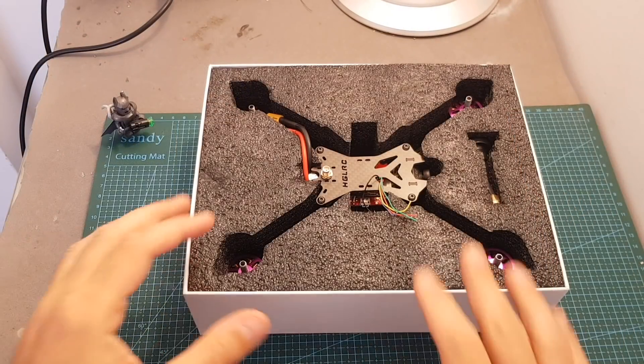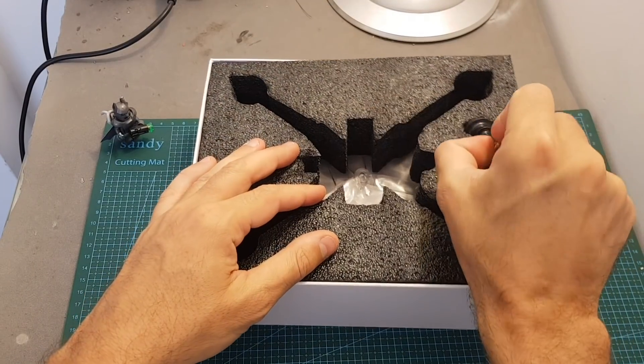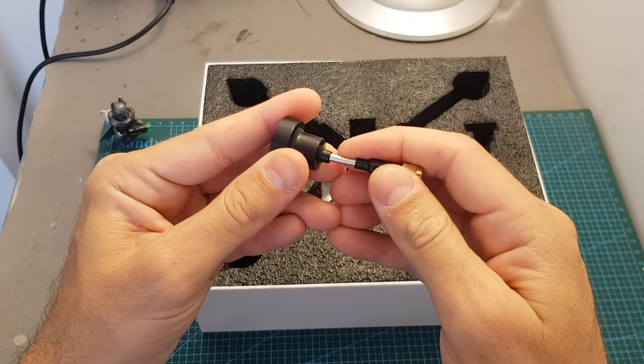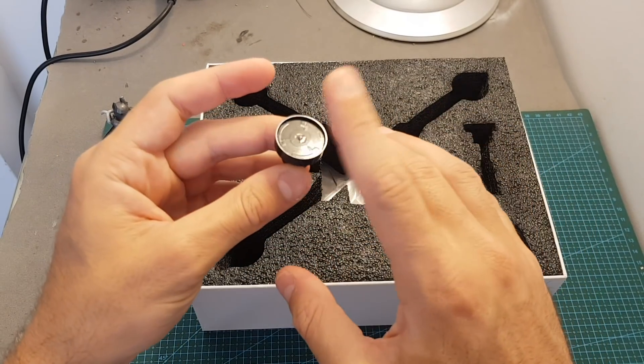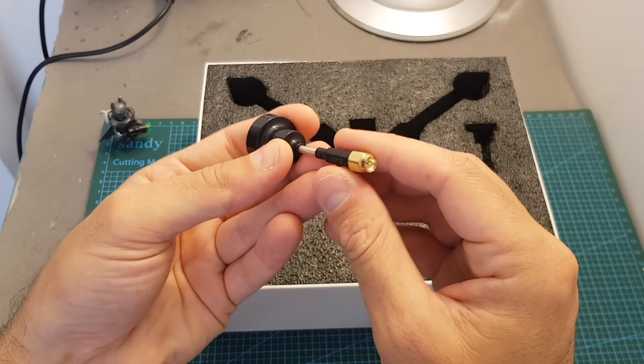Inside the package we can first find the quadcopter itself, which is well protected inside foam. We're also getting a Pagoda antenna with an SMA connector. Since this is one of the first batches that were sent, I only got this antenna, but in your package you're also going to get another dipole antenna with an MMCX connector.